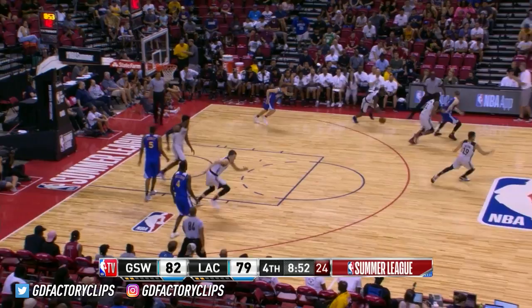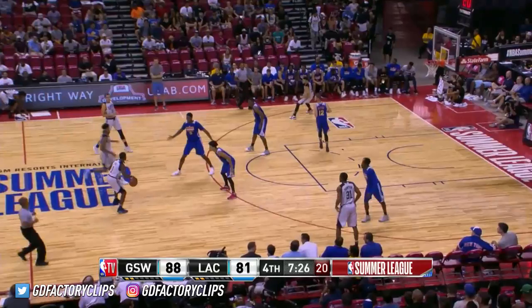Matt, you said that G-League team actually shot more threes than the Houston Rockets, huh? That G-League — that was like a lab for Darryl Morey and the Rockets.